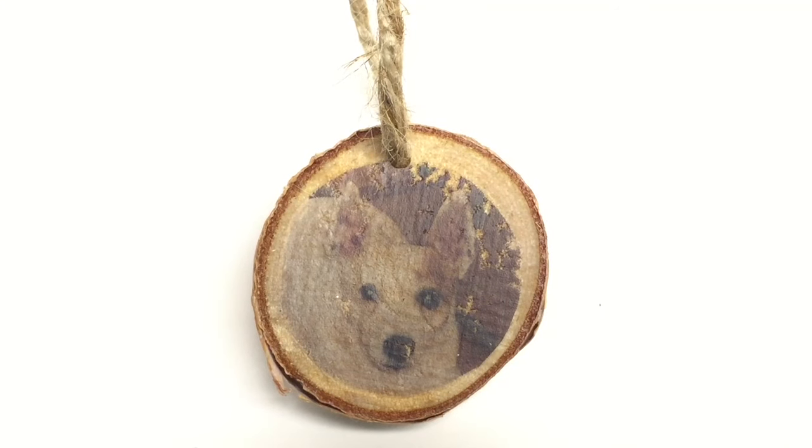And there you have it — a rustic wood transferred photograph. This makes a great ornament for your tree. This could also be something you keep out year round. It's just a great way to showcase those moments in life or memories that we'd like to remember forever, in a different way than just putting it in a picture frame. I hope you like this video. If you did, please give it a thumbs up. If you haven't subscribed, please do so and we will catch you guys later. Thanks so much.